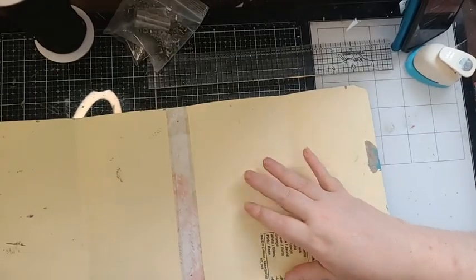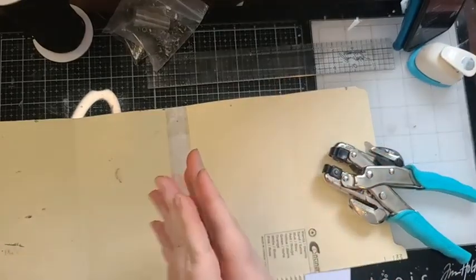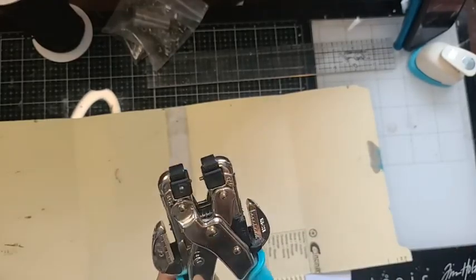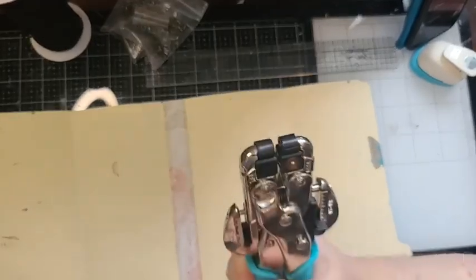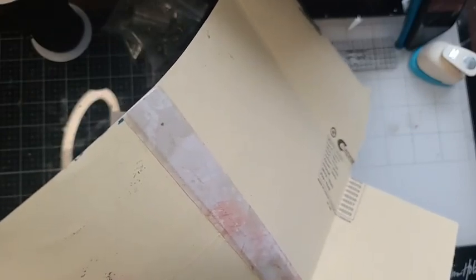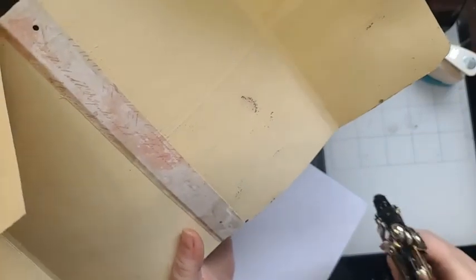We only need two eyelets because the cord is going to come around and tie to the center, and your pages slip under that and close in. I'm using a Crop-A-Dile — just the handheld one. There's also the Big Bite. I have two settings: a big one and a small one. I want the small one to create my hole. Mine is from We Are Memory Keepers, but you can use any eyelet setter you like.